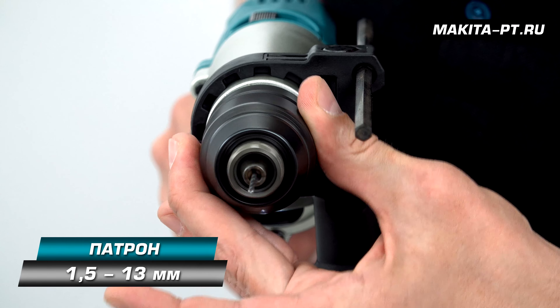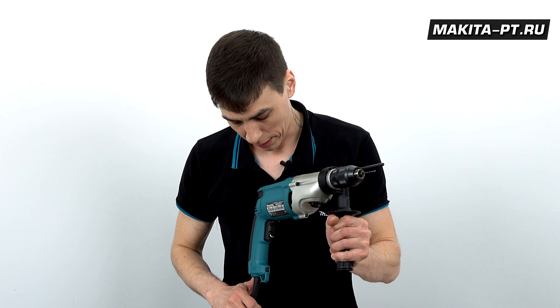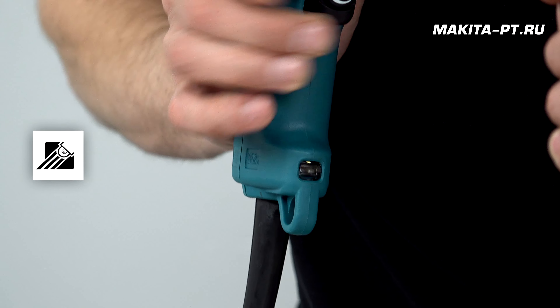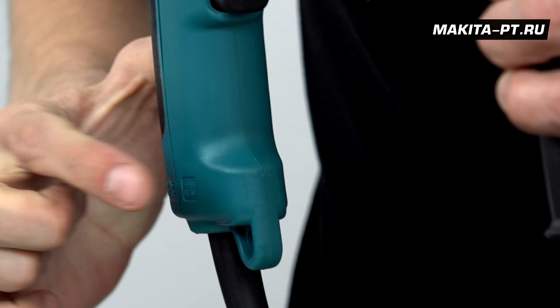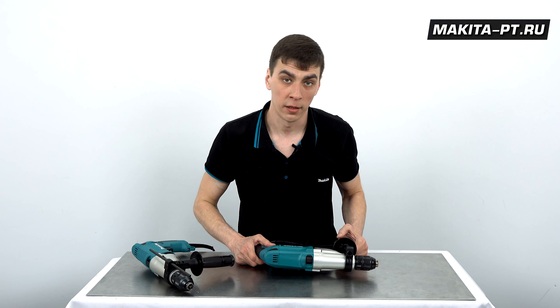Патрон зажимает свёрла от 1,5 до 13 мм. Для безопасности оператора предусмотрена расцепляющая муфта на случай заклинивания сверла. На модели F для удобства работы в труднодоступных местах имеется фонарик — он работает вместе с нажатием курка, задержки после отпускания нет. На модели без буквы F фонарика нет, хотя контурная форма под него присутствует.